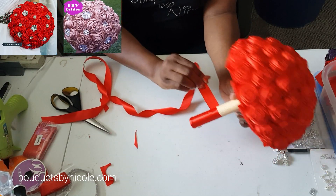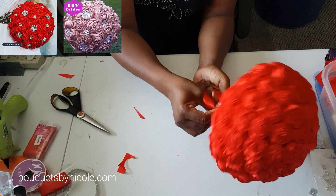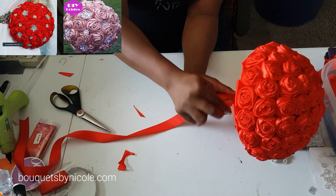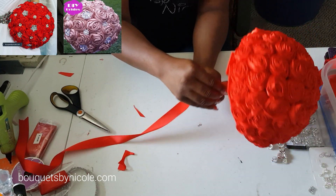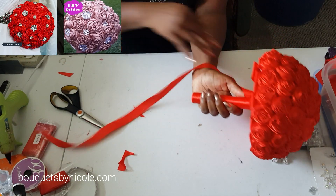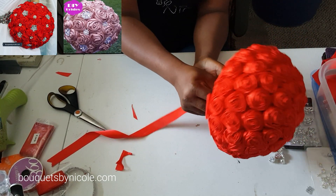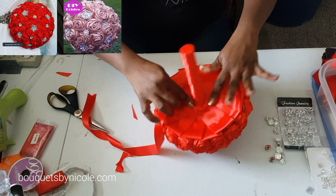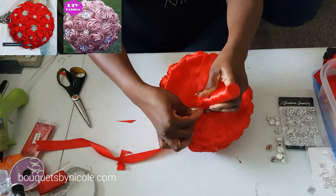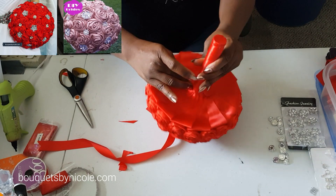Put some glue in between the rows so that your ribbon won't slide — you want it to stay firmly in place while it's going down the aisle. Just keep going around your holder. It's so good when you make those V-cuts at the base of your leaves because this is where it gets bulky otherwise. Mine is seamless because I got rid of a lot of the ribbon — just fold it over and apply some glue.